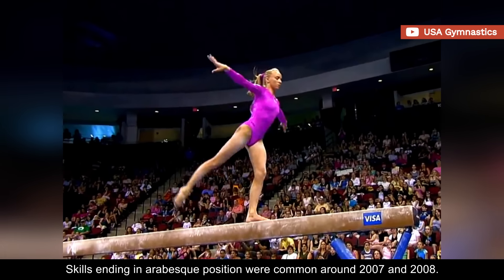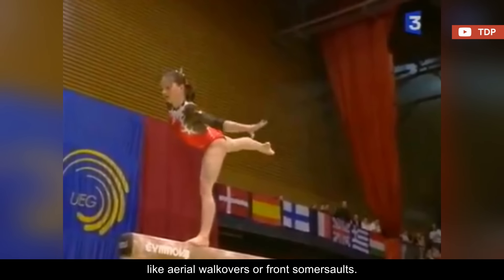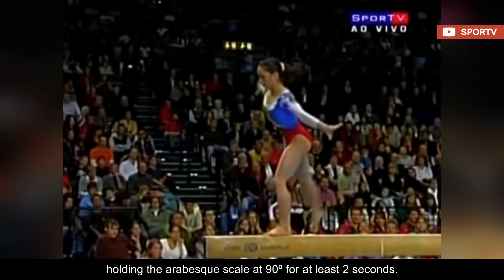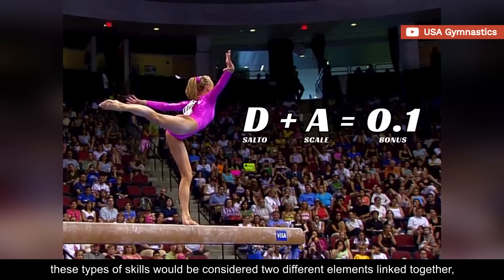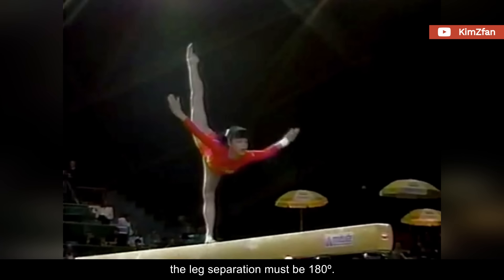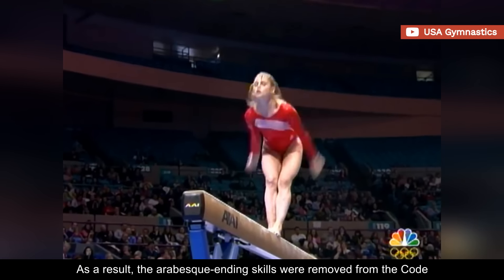Skills ending in an arabesque position were common around 2007 and 2008. They were variations of some of the most common acrobatic elements on beam, like aerial walkovers or front somersaults. With takeoff from one leg, the gymnast would flip forward and land on the free leg, holding the arabesque scale at 90 degrees for at least two seconds. The 2009 code, however, introduced a new connection formula that changed how judges perceived them. From that point on, these types of scales would be considered two different elements linked together, and not an individual scale. But to be considered a scale and earn the 0.1 bonus, the leg separation must be 180 degrees. A 90-degree amplitude is not considered a proper scale, nor credited as a scale. As a result, the arabesque ending scales were removed from the code, and never to be seen again.